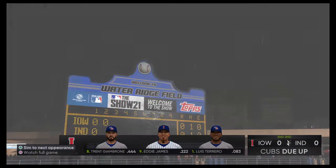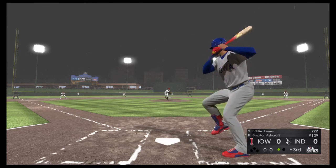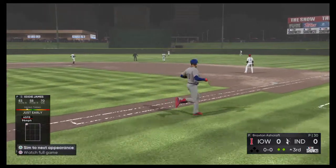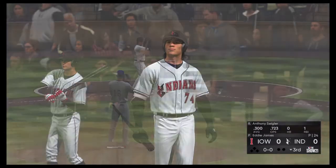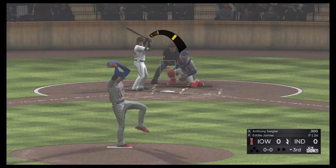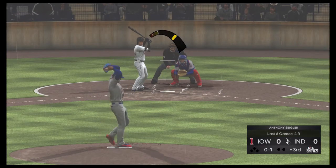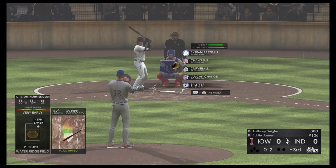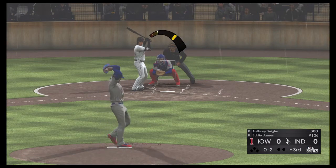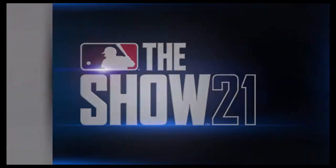We'll go now to the top of the third. We are tied, nothing-nothing. Eddie James digs in. A swing and a hard liner to center field, and he will make the play out there — two away now. We've mentioned the conditions aren't ideal with the rain coming down, and that can make every play a little bit of an adventure. You really have to concentrate, and he did there to haul it down. Anthony Siegler swings and misses at strike one, fouled off. The offense better get it going right here, because they can tell from their dugout this guy is carrying himself with a presence out on the mound. He's got feel for all his pitches. A swing and a miss as he picks up yet another strikeout — six of them already.